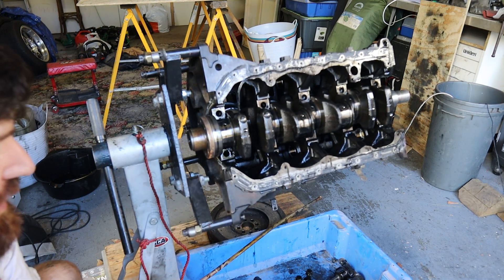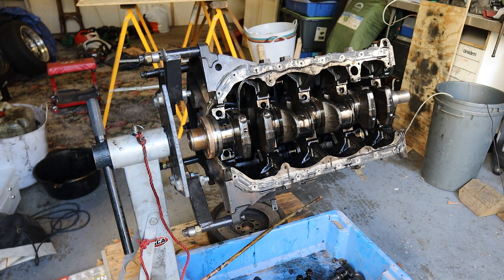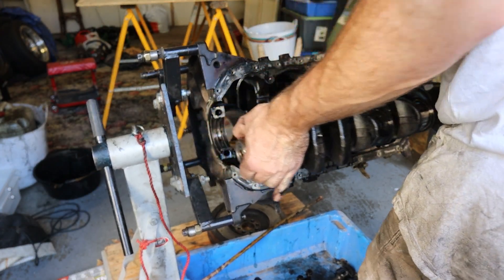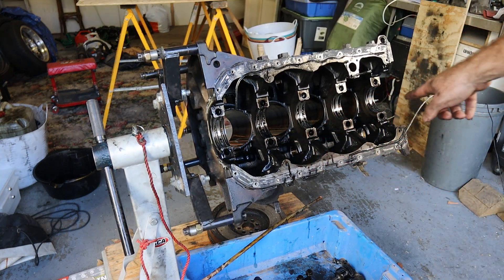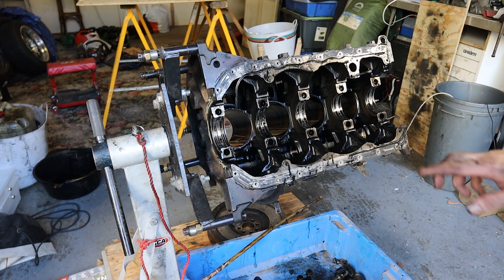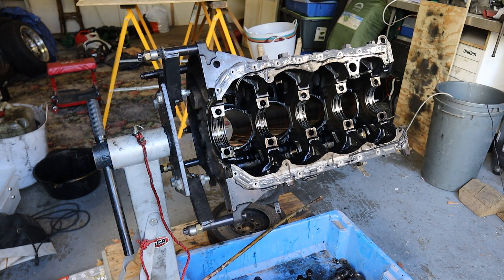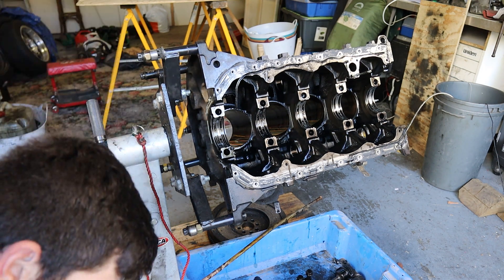Whereas you don't see that on these other caps. So now the crank is ready to pull out — which will be a heavy son of a bitch. Now we can see our oil squirters. They squirt oil on the bottom of the piston, which is a really good thing to have in an engine. Not all engines do, but the well-built Toyota engines have them, which is what makes them reliable among other things.